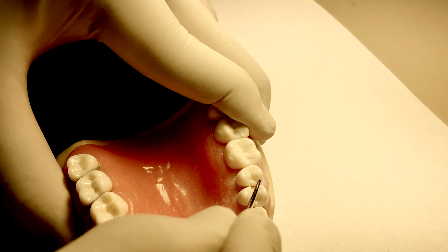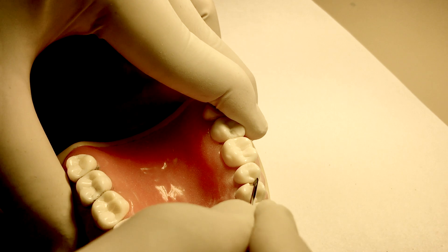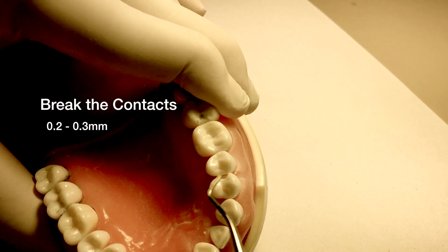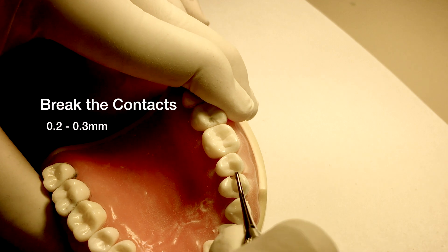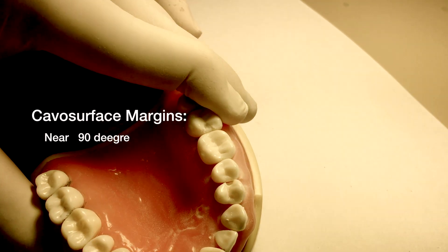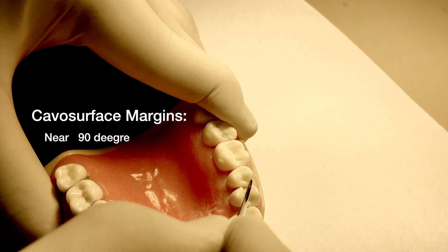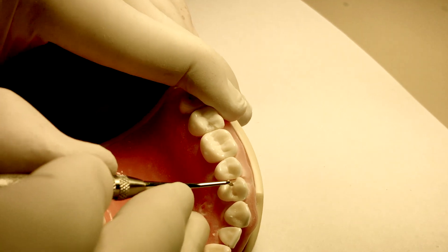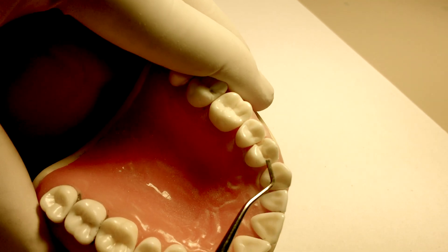Before extending into the proximal marginal ridge, visualize the final location of the facial and lingual walls of the proximal box in relation to the contact area. The contact needs to be just broken, 0.2 to 0.3 millimeters. The cavosurface margin should be nearly 90 degrees with no unsupported enamel. The walls in the occlusal portion of the class 2 should be nearly parallel or slightly convergent. The box portion should be slightly undercut to provide mechanical retention.